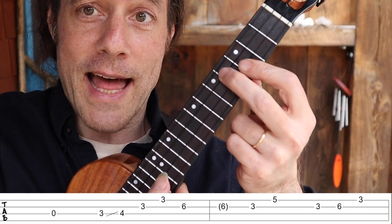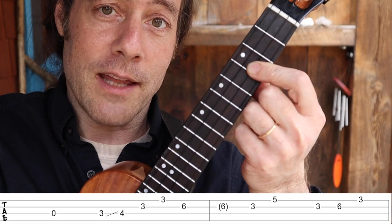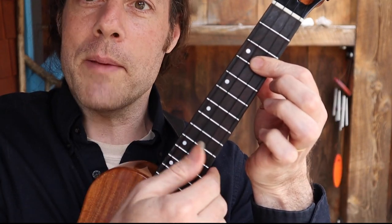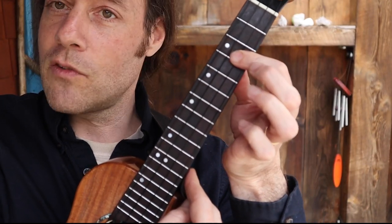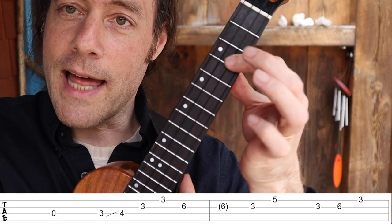Right after that, the first finger flattens out across those two strings at the third fret. See how my thumb is sweeping through? Just get comfortable with that. Relax it.